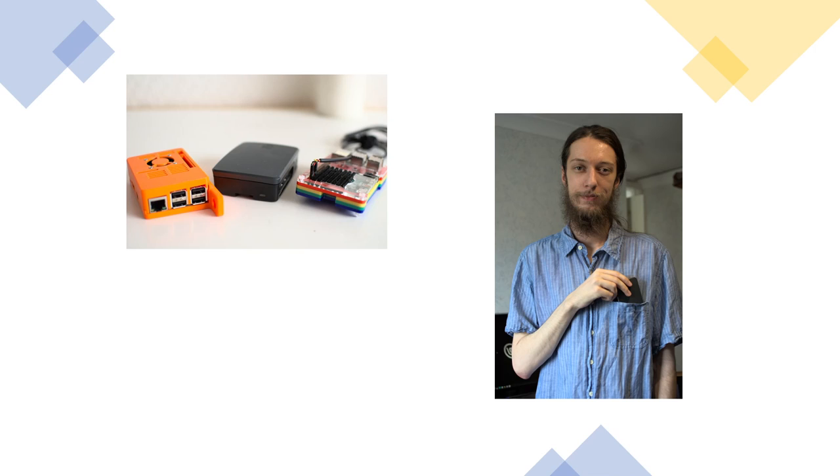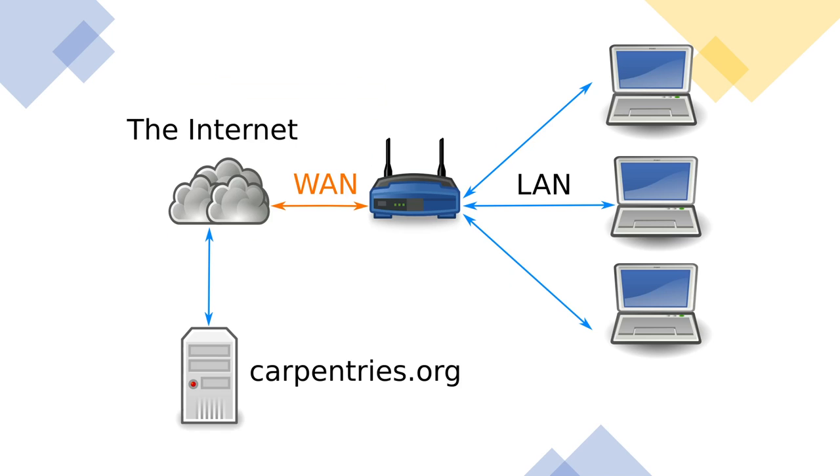Here is how it works. Usually, our learners will connect their laptops to an access point — for example, you might know Eduroam for when you travel to different universities. When you connect to the access point, you will be on the university's local area network. The access point connects to the internet, and somewhere on the internet there is a server that has all the Carpentries web pages and links to GitHub that serves our lesson material.